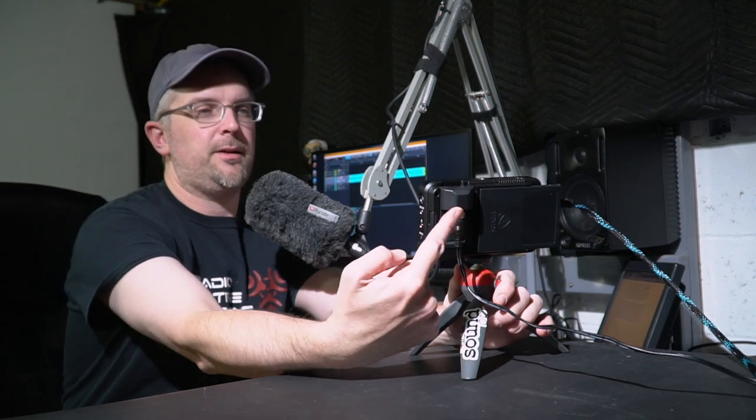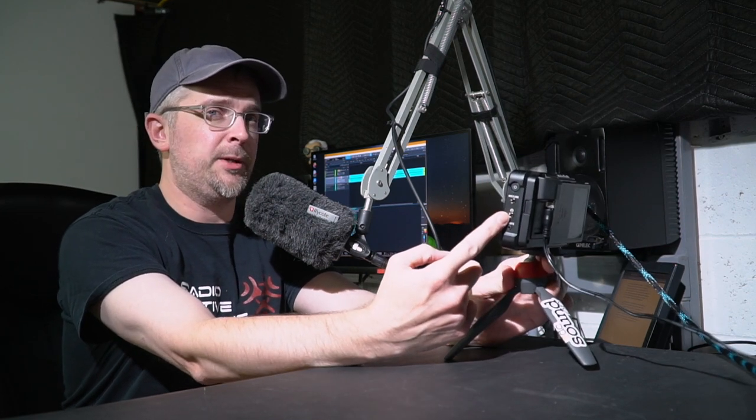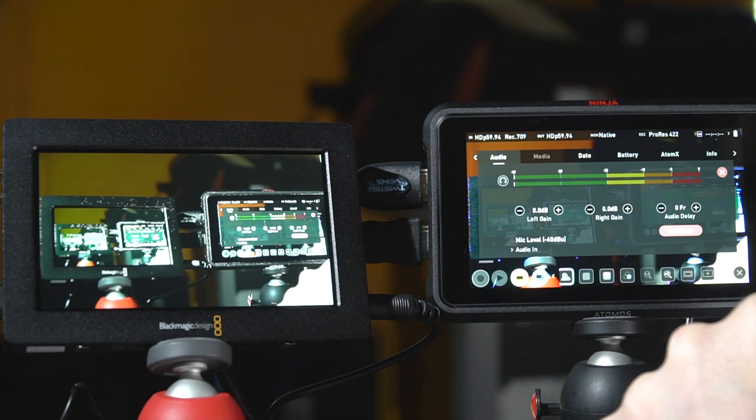Things like being able to nail focus on a screen this big with focus peaking and everything else is hugely beneficial over the a6500 — those tiny screens on the back of a camera are really hard to see if you're nailing focus. The other nice thing about this one is it comes with a tally light so you can see when it's actually recording. I keep it on this tripod but I've also mounted it to the camera so I can move it around as one unit. You've got mic/line input and headphone output, and it takes audio over HDMI.